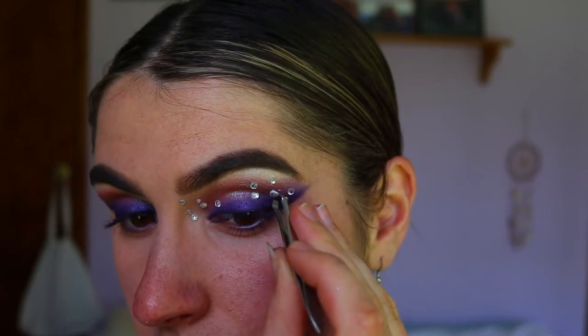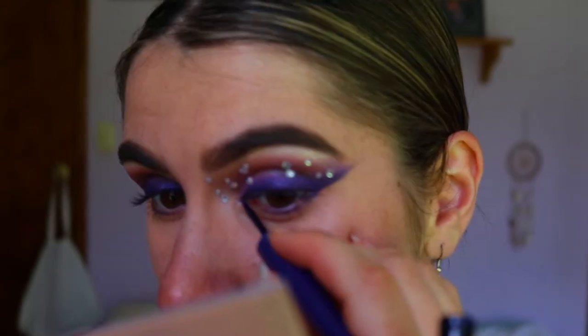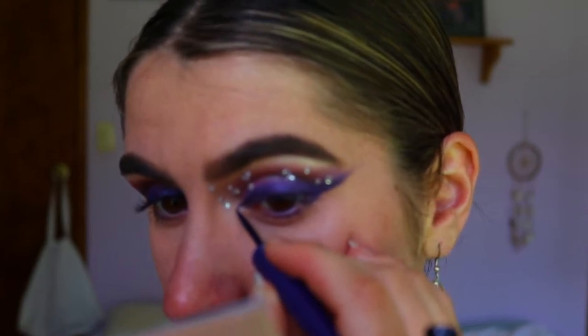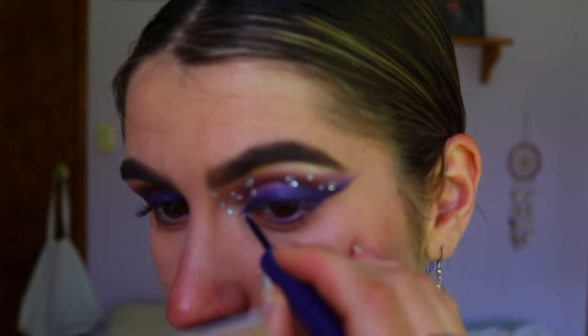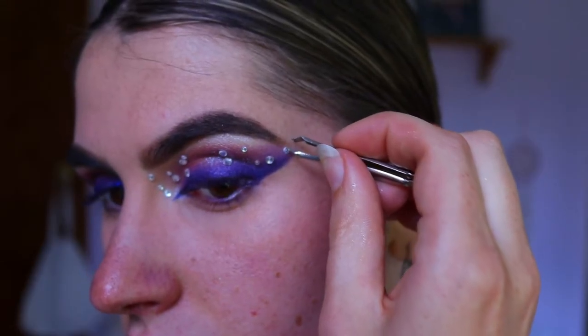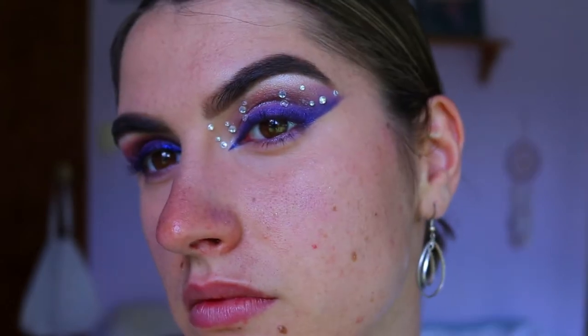I'm taking that liquid eyeliner Cool AF again and extending the inner corners a little bit more to create a cat eye. Then I go back in with a couple more diamantes because I feel like I need to add a few more.